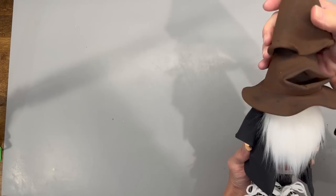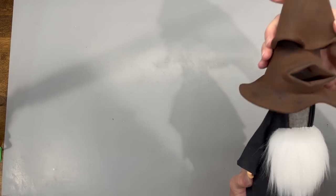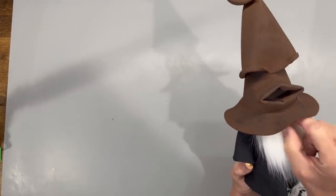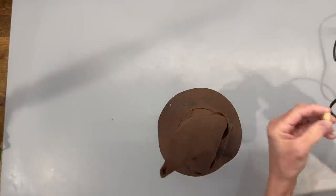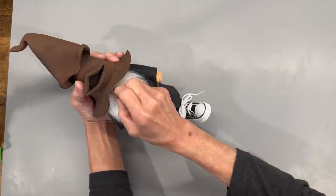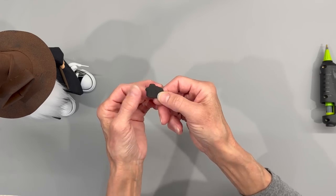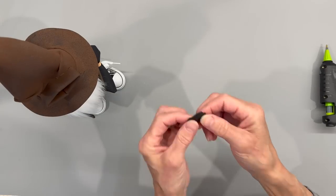Now go ahead and attach it — just take the hat, glue to the top part of the cone, and push that hat on down. Then add a 15mm half bead right up to the nose, just right up to the top of that hat. Next, I just printed the little Gryffindor crest, cut it out, glued it to some black craft foam, and attached it right to his robe — just a little extra touch.